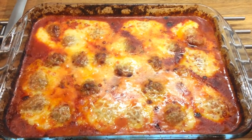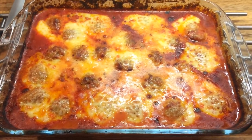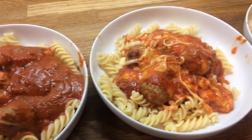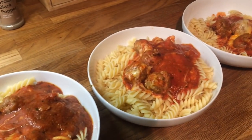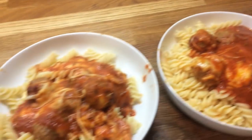Hey guys, it's Tuesday so for dinner tonight we have a meatball bake, we're having it with pasta. I'll show you it once it's all plated up. So here's our dinner plated up — this is Danny's, mine, Cameron's, Liam's and little Ollie's.